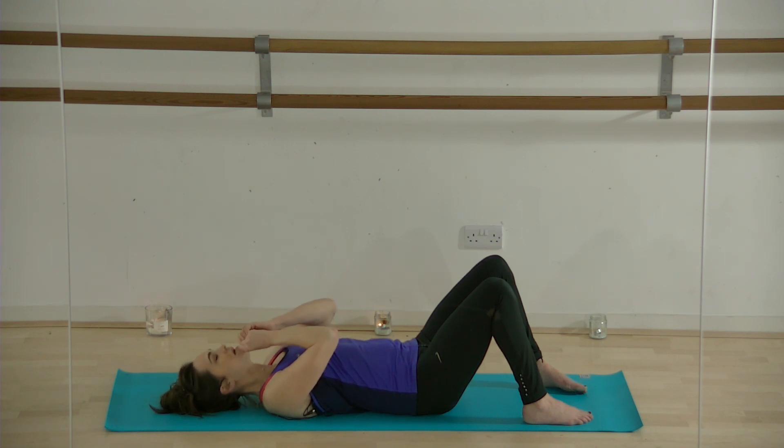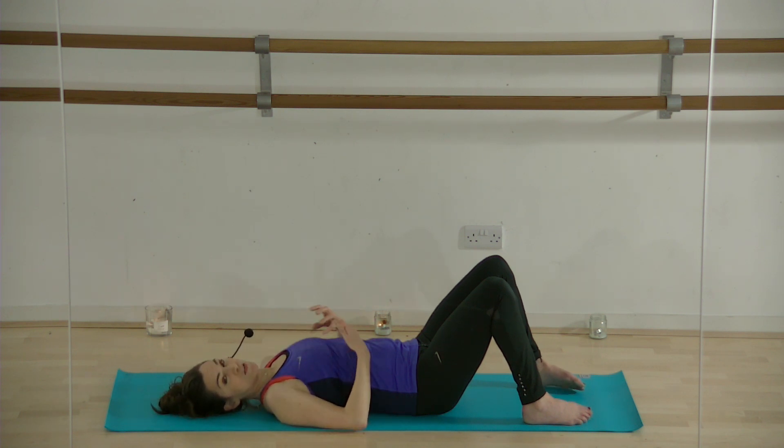These exercises are completely safe and fine for everybody. Just make sure your doctor has approved them — tell them this is specific gentle movement for back care, and you can even show this video to your doctor to check it's okay for you.